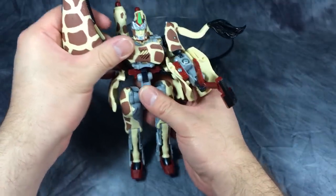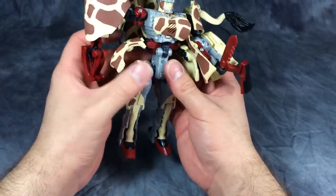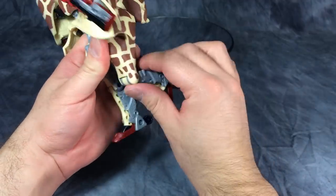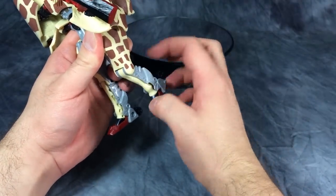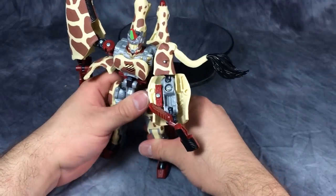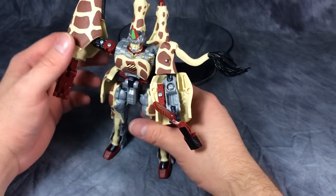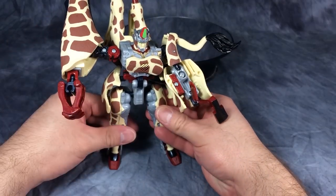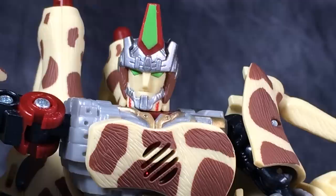The torso rotates a little bit, hips are on double hinges, and there is knee articulation — though you have to be a little careful that the giraffe leg doesn't come out of the foot. You can get some decent poses, though things being what they are, it's not easy.